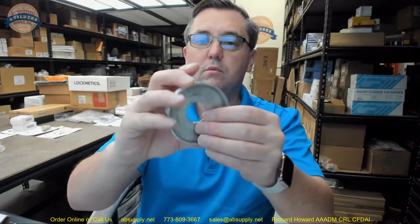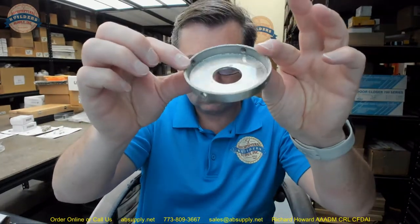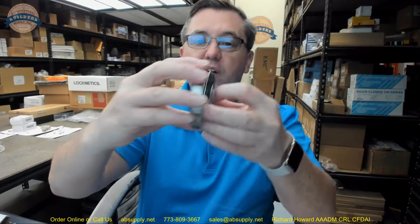Once that's done, you'll notice there are four holes around the circumference of the mounting plate. Into each of those holes — which are tapped — you'll insert a set screw. There are a total of eight set screws for this entire kit. And that's what a C-type flange is.